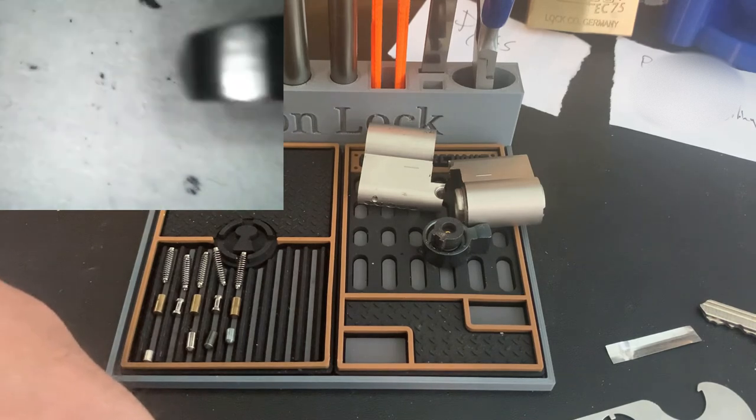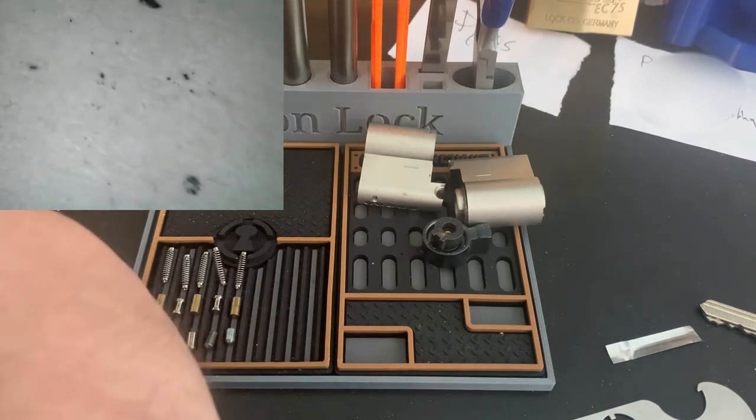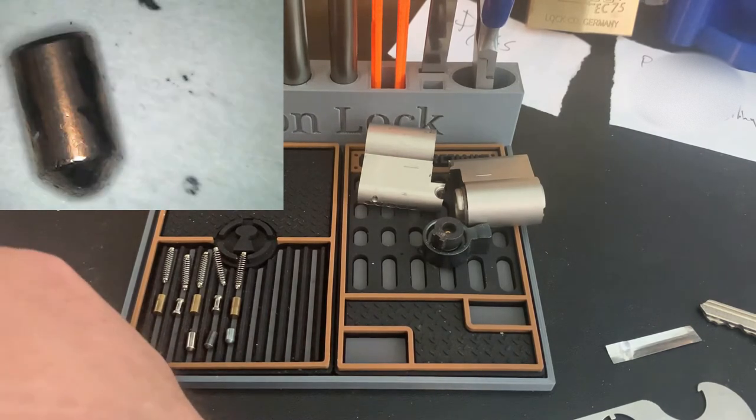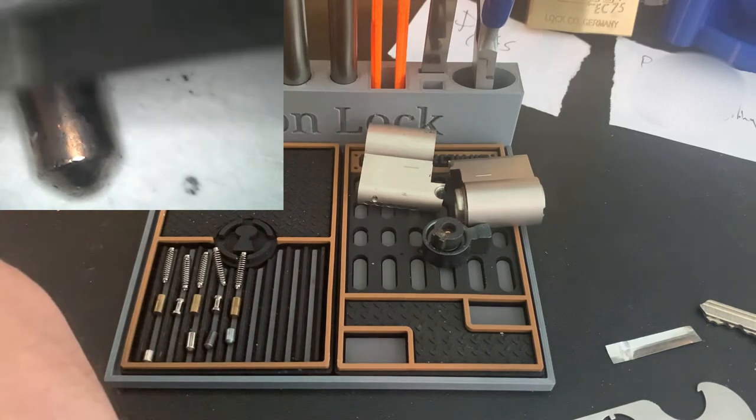Another standard key pin there. Looks like my surface is not flat enough. There we go. Standard key pin in copper.